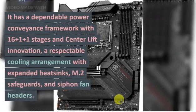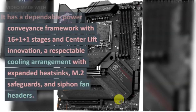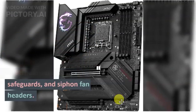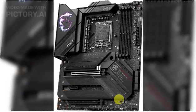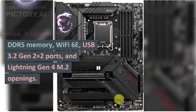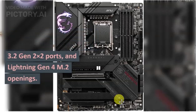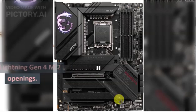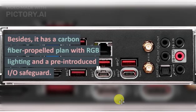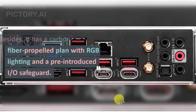It has a reliable power delivery system with 16+1+1 stages and Core Boost technology, a capable cooling solution with extended heatsinks, M.2 shields, and pump fan headers. It supports PCIe 5.0, DDR5 memory, Wi-Fi 6E, USB 3.2 Gen 2x2 ports, and Lightning Gen 4 M.2 slots. It also features a carbon fiber-inspired design with RGB lighting and a pre-installed I/O shield.